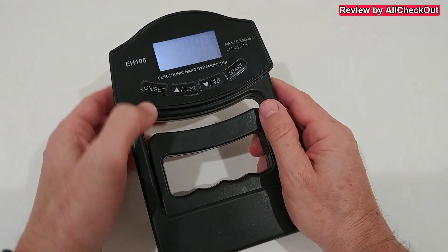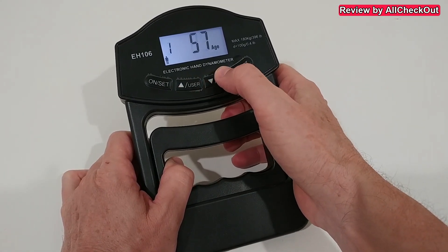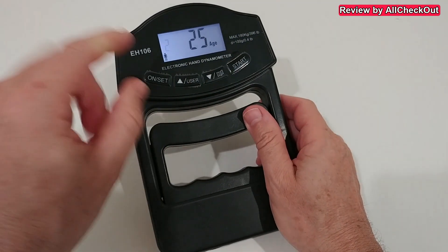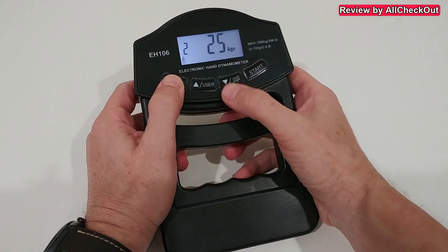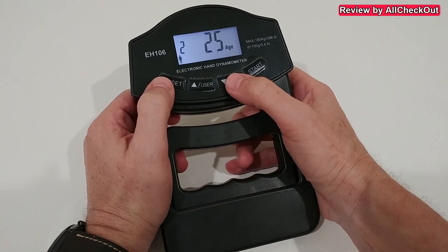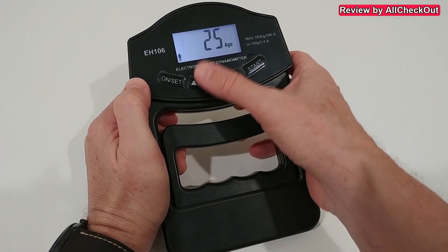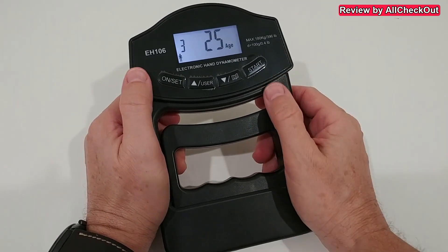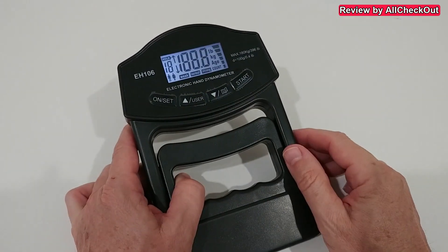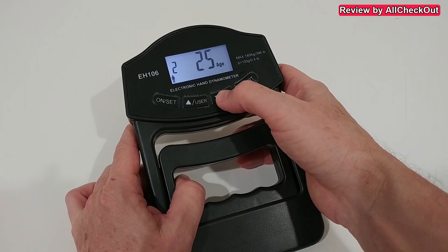We also have much more — we can configure settings for each user. Turn it on and you'll see the data for user one. You can select the user you want to adjust. Click set to add a new user, choose the gender, hit set again, then choose the age, hit set again, and continue for additional users like number three and so on. After entering data for each user, you're ready to test.